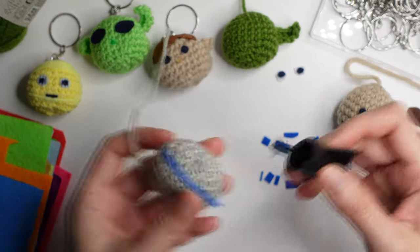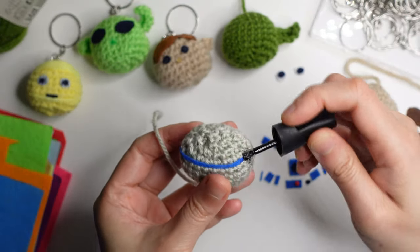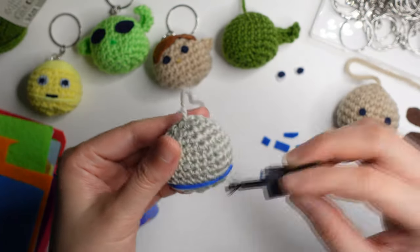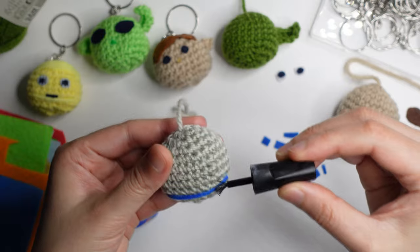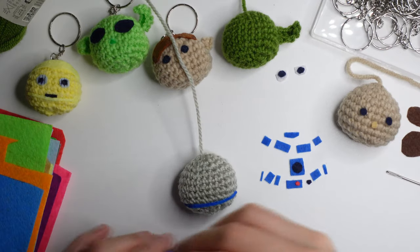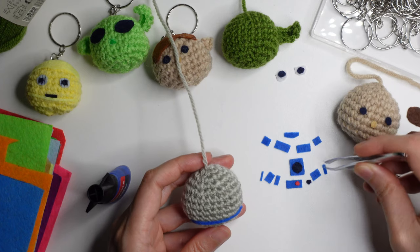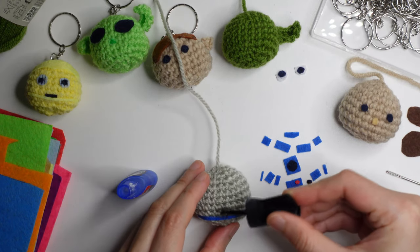You glue it in the main circle. This is super easy to make. You will also need a tweezers so you can place the felt correctly.